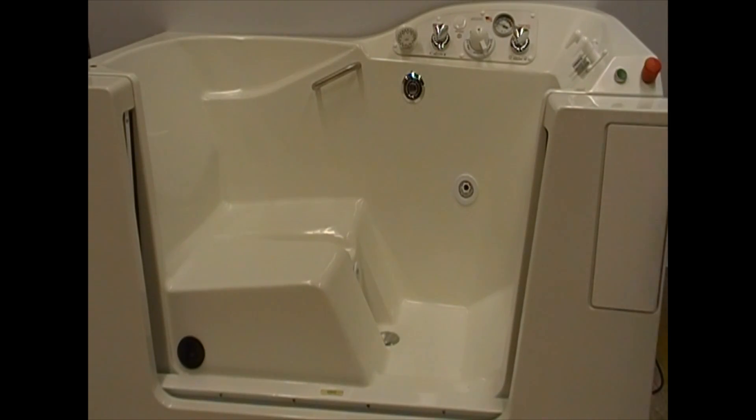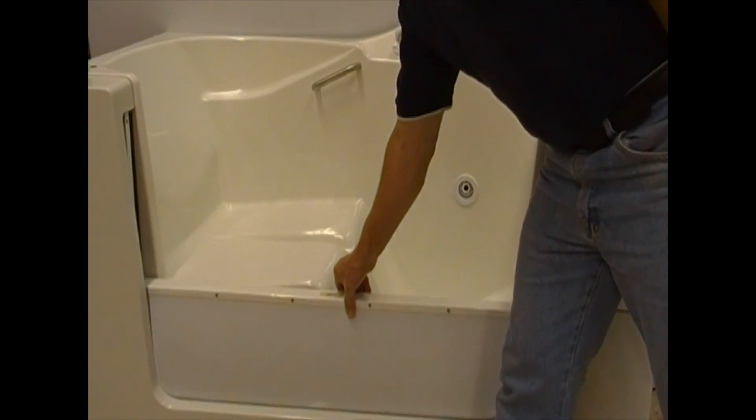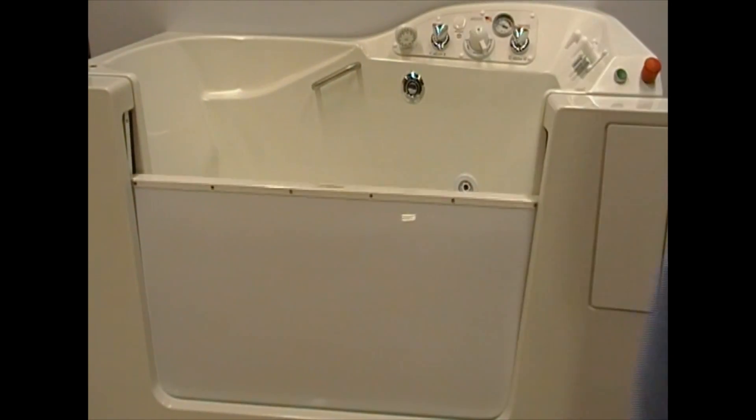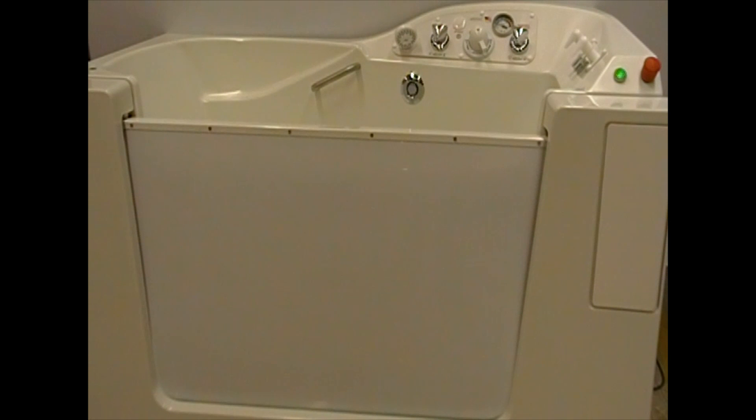Either remove the foreign object, or in the case that the door was stored in the down position, gently help the door up past the point where it had stopped. Notice the door is now raised without incident — the actuator has inflated, the green light is on, and you may once again begin filling the tub.